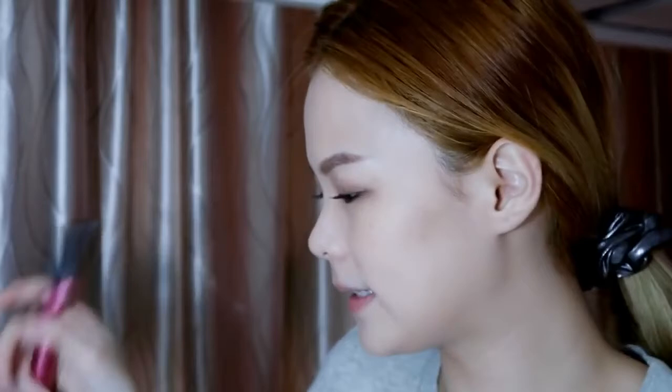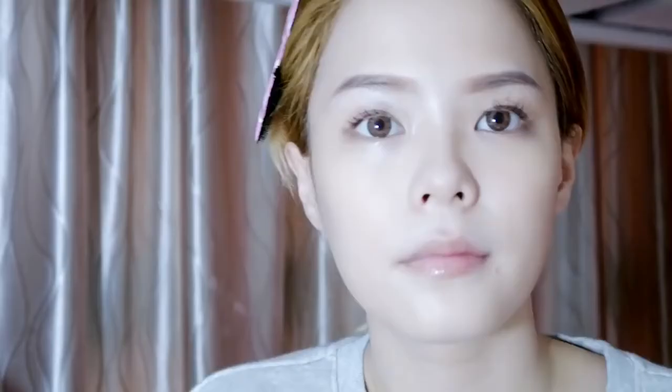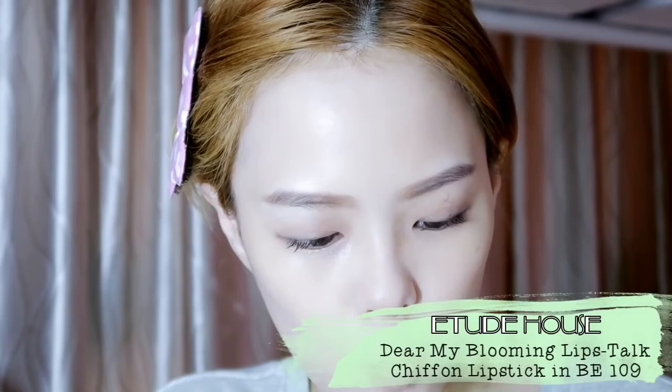Last but not least, I'll end with lip color. I'm using Etude House — I don't know what colour this is... oh, it's BE109. This is the colour.